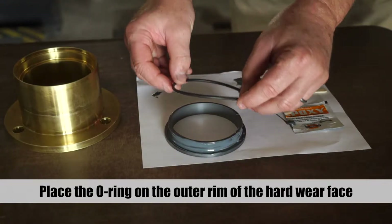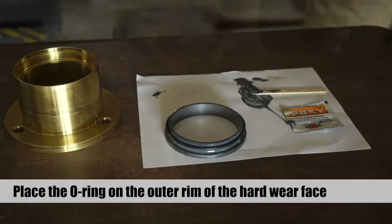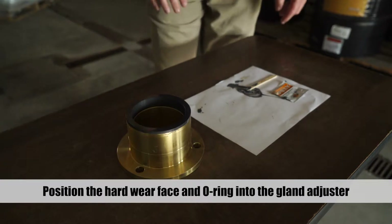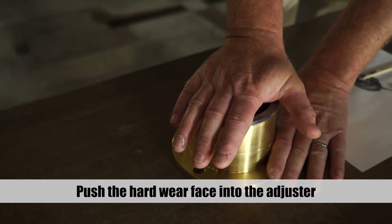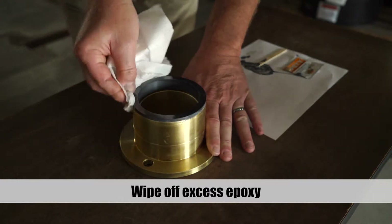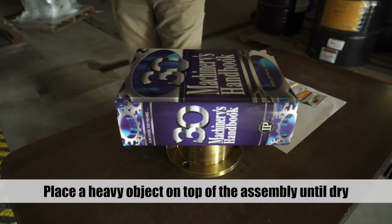Place the o-ring on the outer rim of the hardware face, positioning the o-ring at the leading edge. Position the hardware face and o-ring into the gland adjuster. Using a slight twisting motion, carefully push the hardware face into the adjuster. Wipe off any excess epoxy.